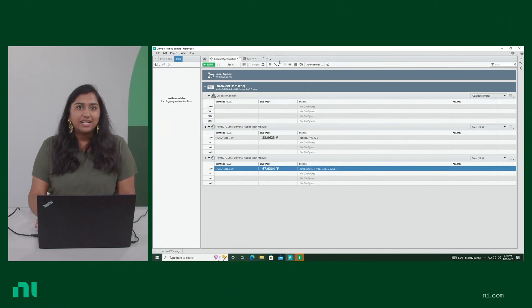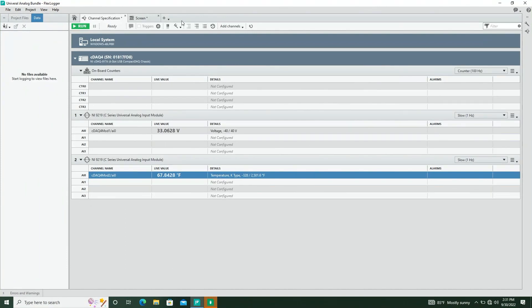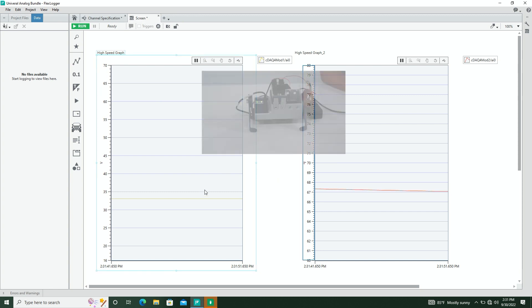Let's see the hardware bundle in action. I have the latest DAQmx driver and FlexLogger installed, and all modules and sensors are connected. FlexLogger has automatically detected both the hardware chassis and the modules. I've configured both of the first channels — one for the thermocouple and one for the voltage — and you can already see live values. With two high-speed graphs on screen, you can see ambient temperature and voltage. When I cover the solar cell, you'll see a dip in voltage, and if I touch the thermocouple, you'll see a spike in temperature. When released, they both return to normal.